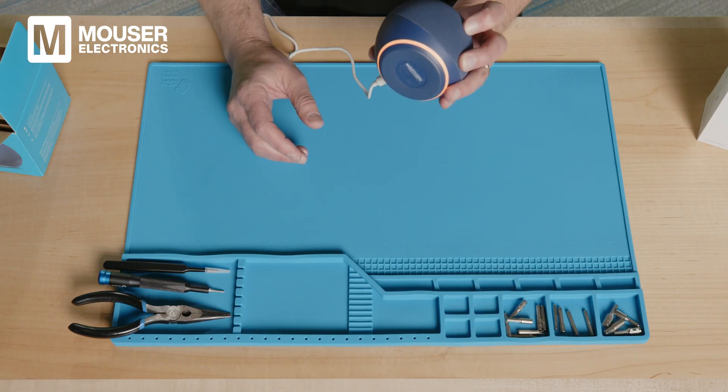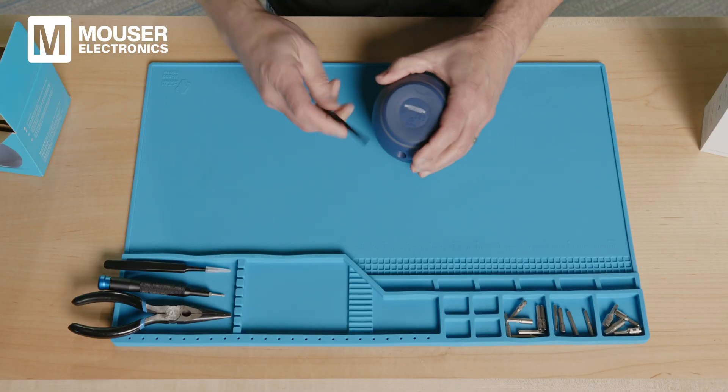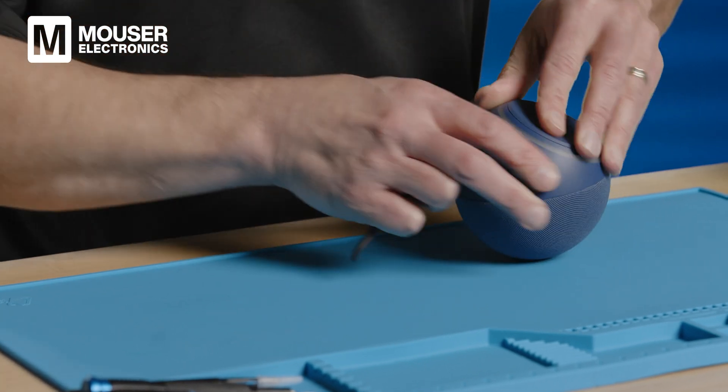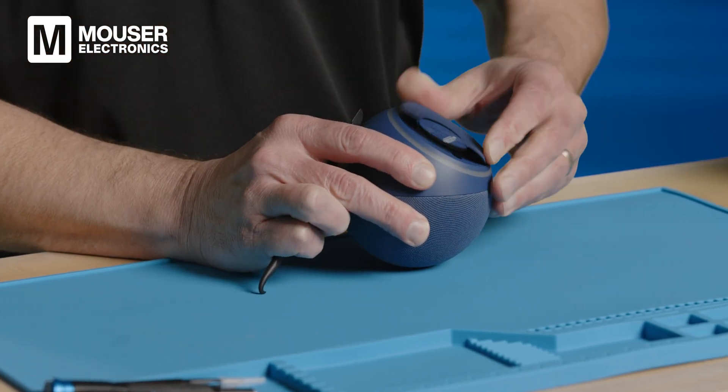Your device is ready for setup. Now let's start taking it apart and see what's inside. What we need to do is remove this rubber seal on the bottom. I'm going to slide my tool in along this and break the seal, then peel off this rubber gasket on the bottom to expose the holes for the screws.